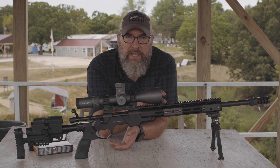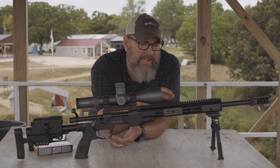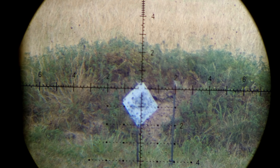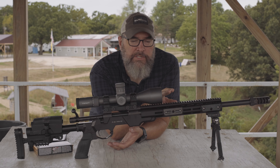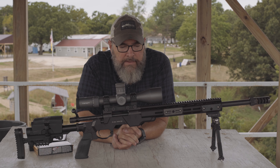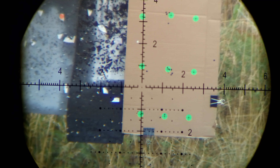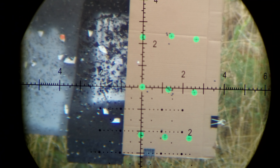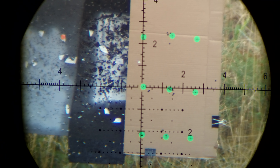That buttstock issue was a problem for me all day in terms of getting comfortable behind the rifle. I do like how it has a monolithic Picatinny rail all the way across the top. I've started to prefer rails running the full length — it helps mitigate some of the mirage once the barrel heats up, and I've also started running night vision in front of a day optic, so I can just clip that right on.